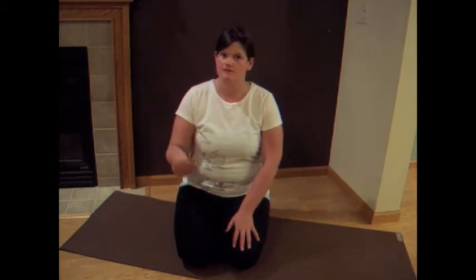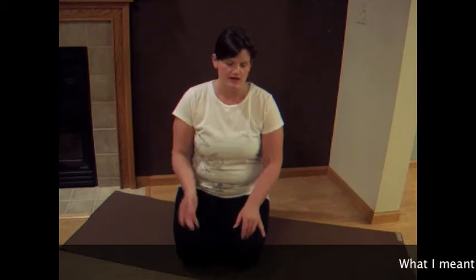So if you have any knee issues, double up the mat or put a blanket under your knees. If you can't be on your knees at all, this might not be the best sequence for you. But if it is, give it a try and hopefully you'll love it as much as I do.